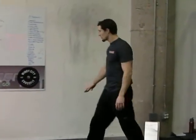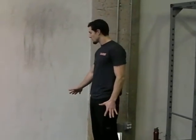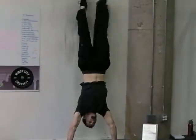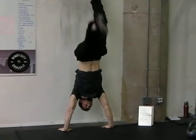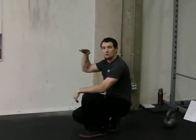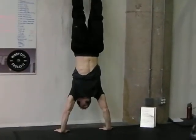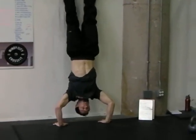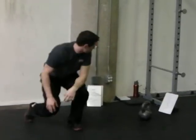Coming into handstand pushups. If you don't have a handstand, you're probably not going to have a handstand pushup yet. If you can't do a handstand pushup but do have a handstand, you can try a handstand negative — lower yourself as slowly as possible. If we don't have those, let's switch to regular pushups, whatever modification we need.